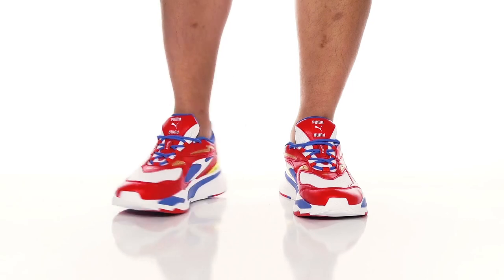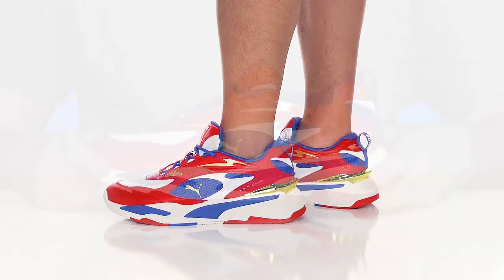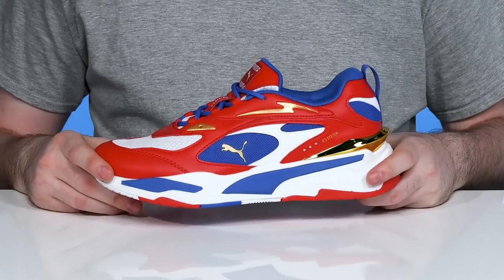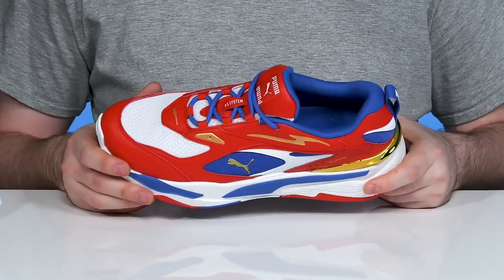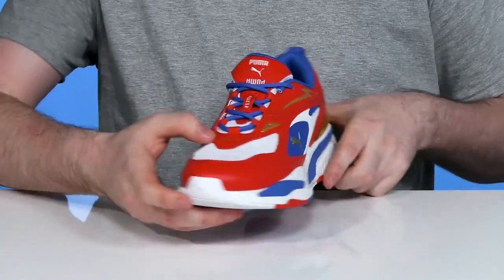Have a unique retro yet futuristic look in the classic RS Fast from Puma. This updated silhouette has a brand new coloration. It's made with textile mesh and leather overlays with that beautiful display of color.